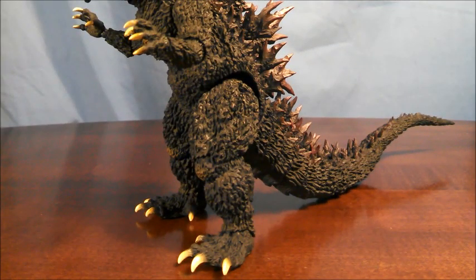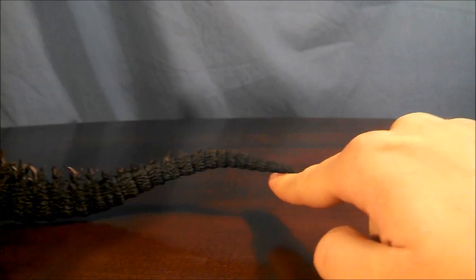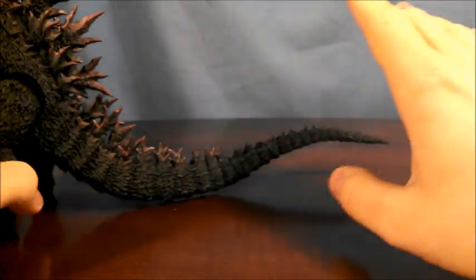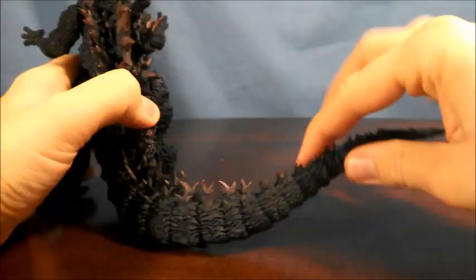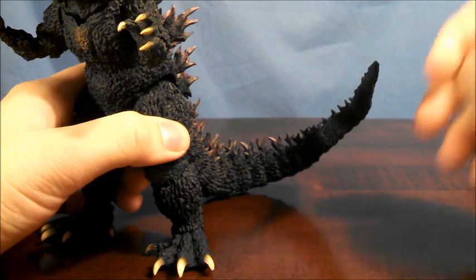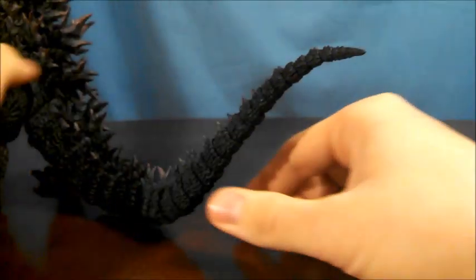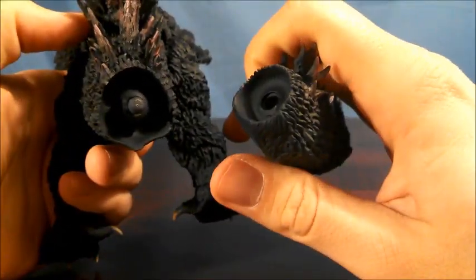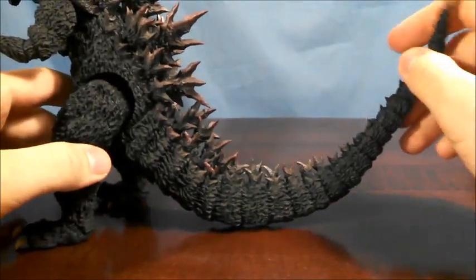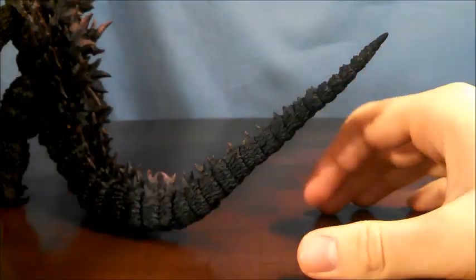Something I know a lot of people are going to be looking forward to is the tail. Starting from the base all the way down to the tip — yes, even the last little bit — it's all on ball joints, and they definitely decrease in size as you go down. Pretty much you're going to be able to get whatever pose you'd like out of the tail. I've even seen some very extreme pictures where the tip of the tail went into his mouth. Unfortunately, because of the soft plastic used for Godzilla, the tail does like to pop off at parts. Luckily, because the plastic is soft, it's easy to pop back on.